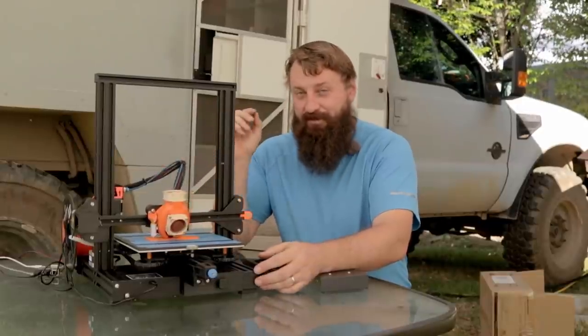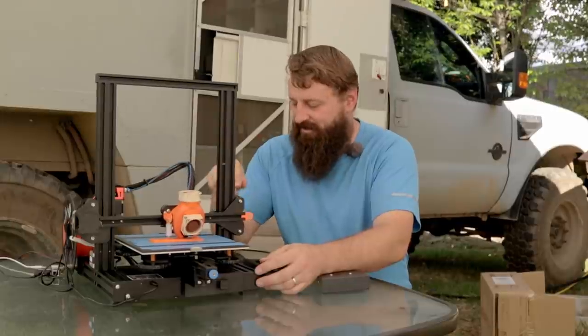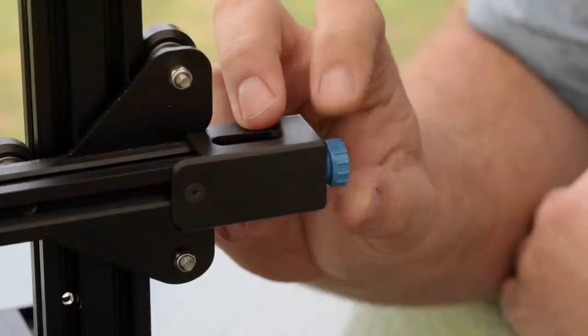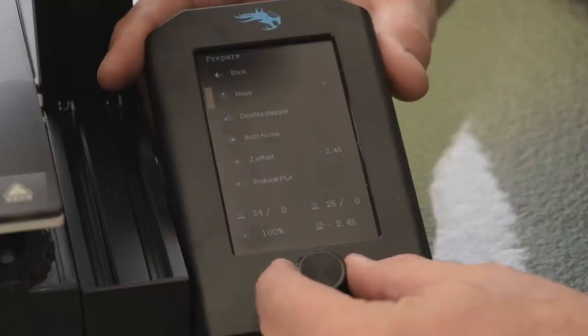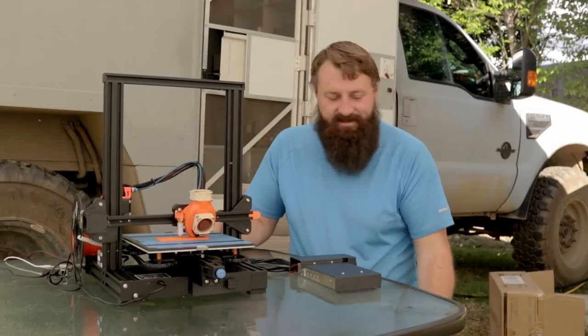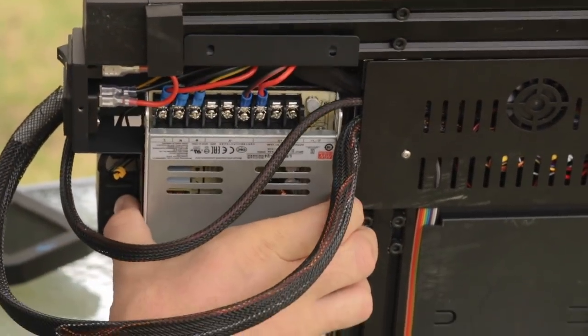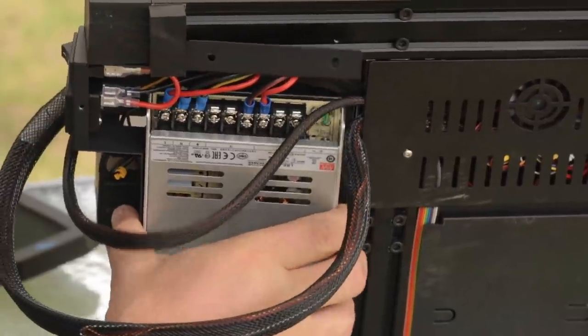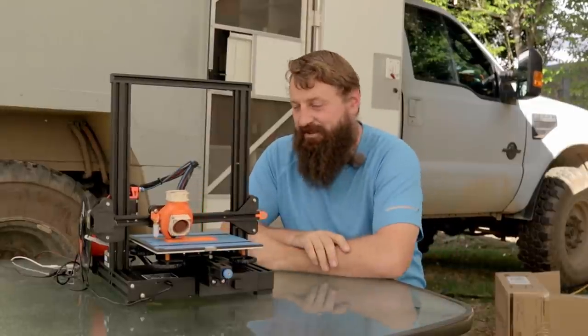Notable improvements over version 1: they replaced the original pulley with an adjustable tension pulley system, the little LCD display is gone and replaced with a beautiful new display, and they've installed higher power, higher quality Meanwell 350-watt power supplies — all of which we will not be using.